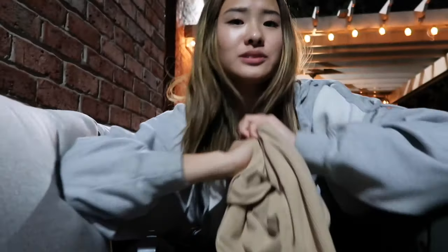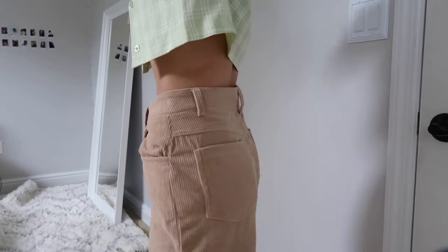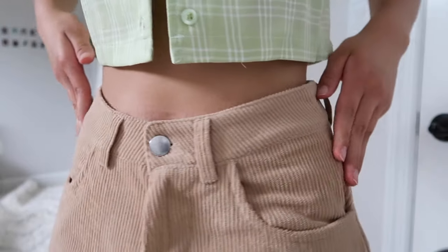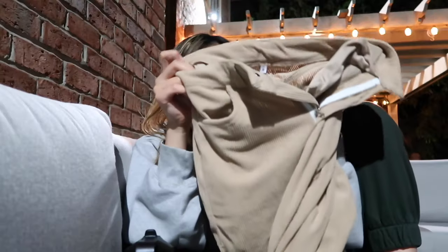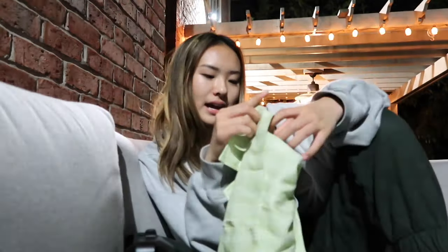The next thing is these corduroy pants. I was really skeptical because I wasn't sure about the material, but it is so freaking soft. They came in two colors — a more brownish color and a tan color. The material is a little thin and slightly see-through if you look closely, but I think that's normal for corduroy. These are really comfortable and they droop slightly at the bottom in a way that's not too baggy — exactly what I want.